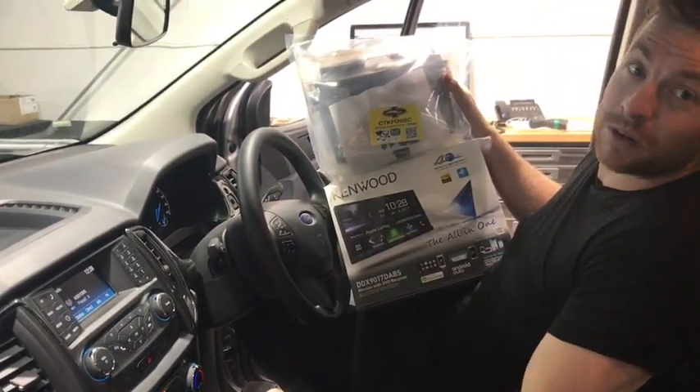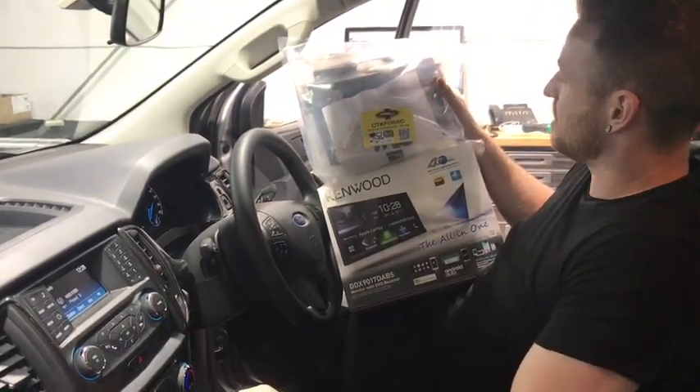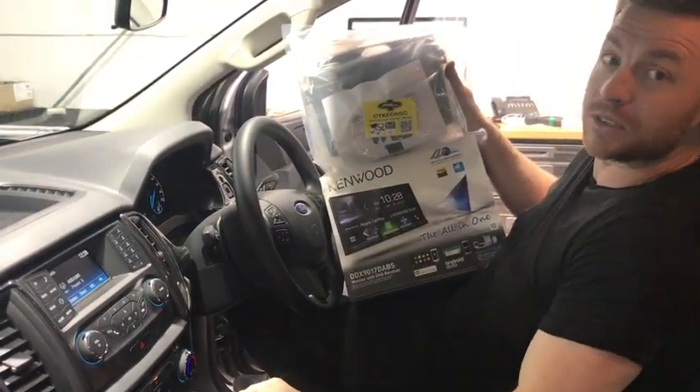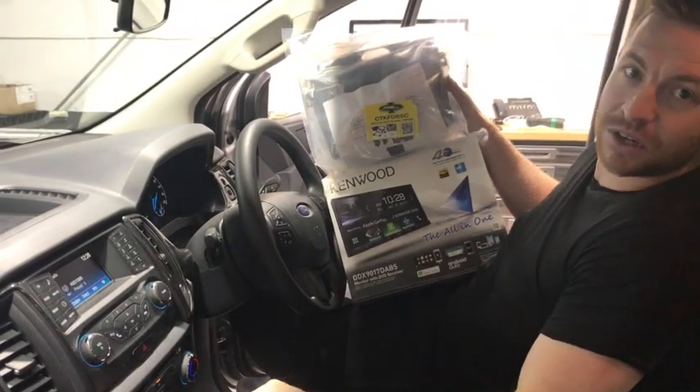We're going to step you through on our YouTube channel, Carbon Car Systems, how to install it yourself. This kit is from Stinger Australia — it's really good, but it's for these smaller models. Let's go check that out and show you how to do it.